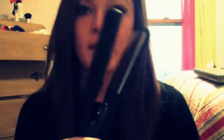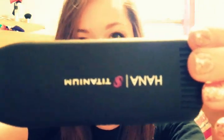They contacted me and sent me a bunch of products from Hannah — if you've ever heard of that, it's a company that sells really good straightening irons and blow dryers. They sent me a one and a half inch titanium straightener to review, and a bunch of other stuff that I'll show you at the end of the video. They sent me this Hannah titanium one and a half inch straightener.